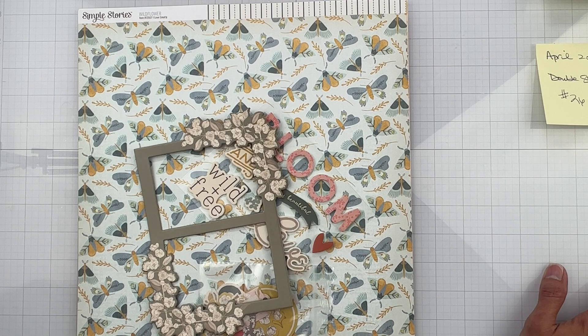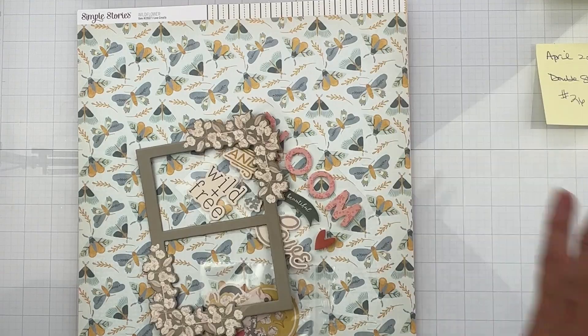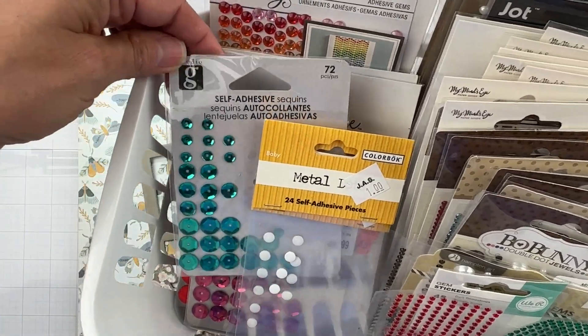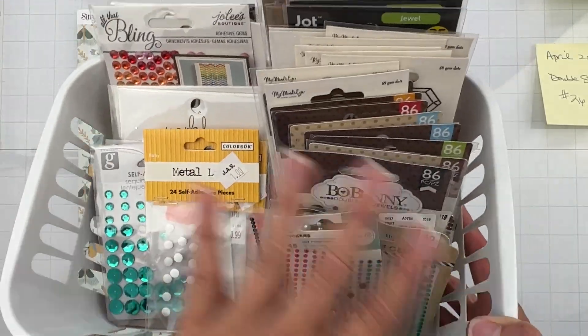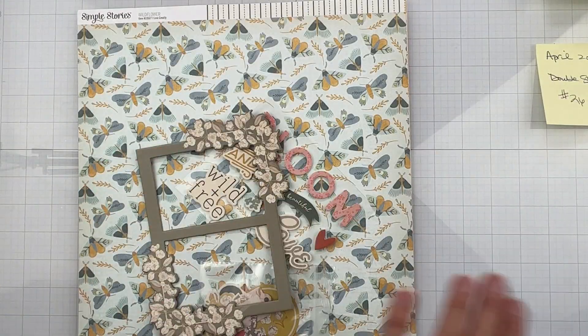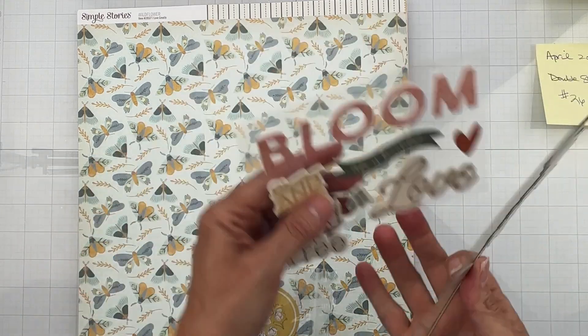I'm really concentrating on putting flare on every one of my layouts and something from my color drawers on every one of my layouts. I also have, if I don't have enamel dots or something left over from a previous layout, my little bling bin — metal pieces, adhesive sequins, bling and pearls. These are all adhesive pieces because I never reach for them, so I want to try to use them.